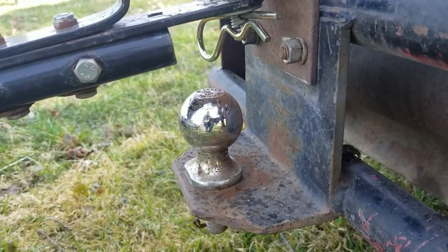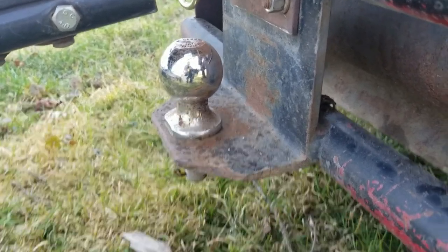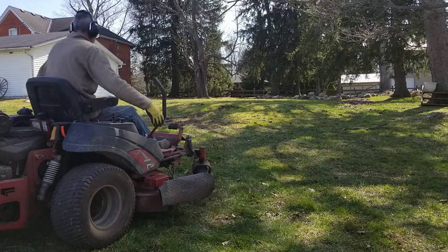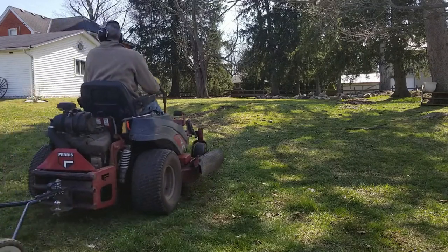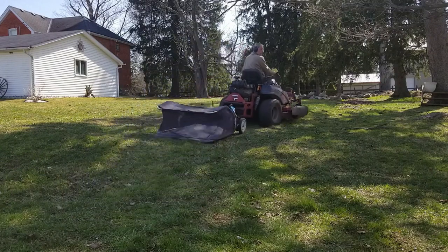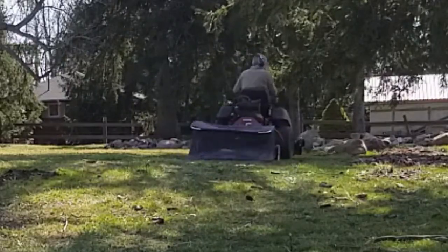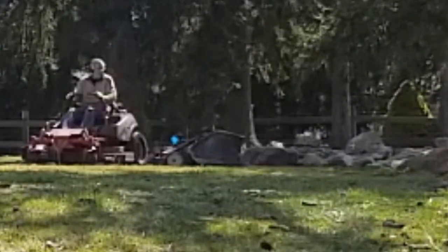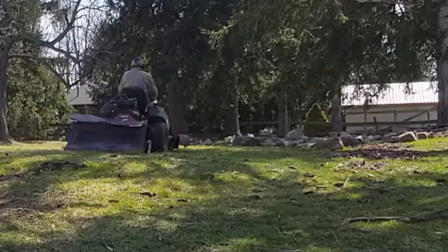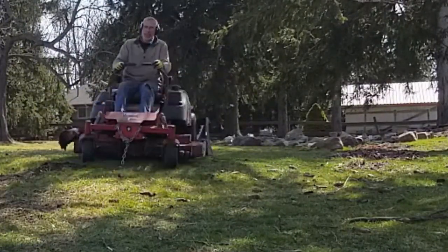The pin worked — it's holding on pretty good. It's my sweeper that's having an issue. I'm going to have to fix that later.